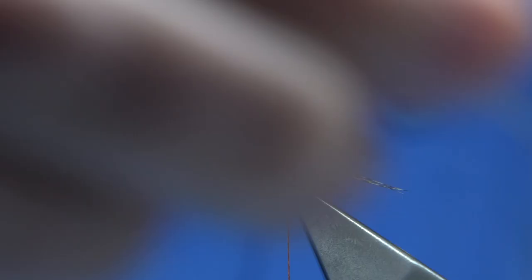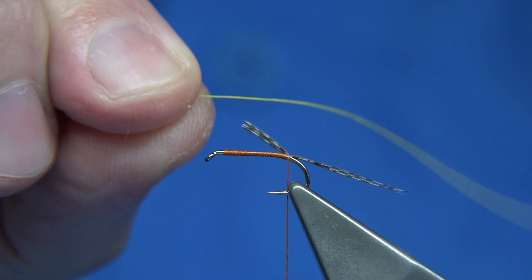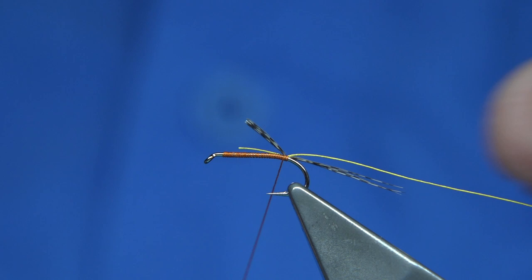The rib of the fly could be wire, or traditionally in this case it's a silk again — this is a primrose yellow which is the rib. Catch that on with a turn just to see if it's sitting. That's fine. You can tidy this up with the dubbing as you wind. It's easy to tie it in.